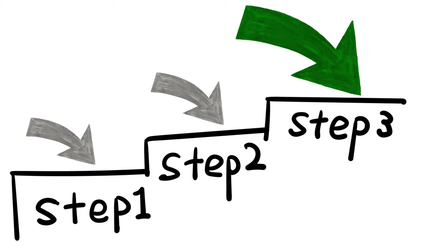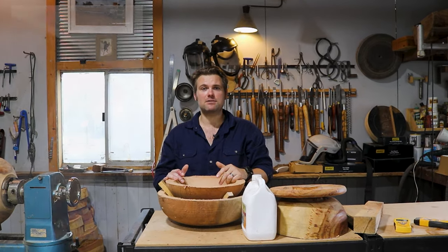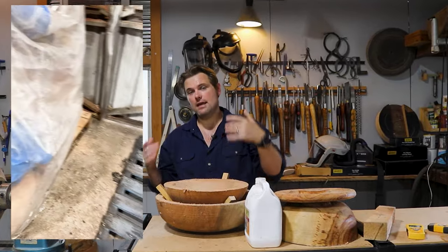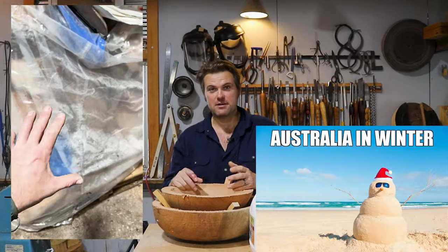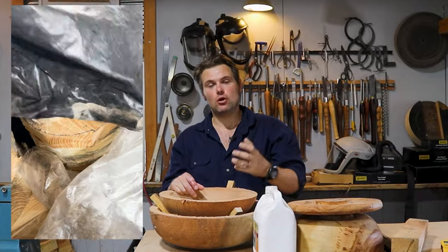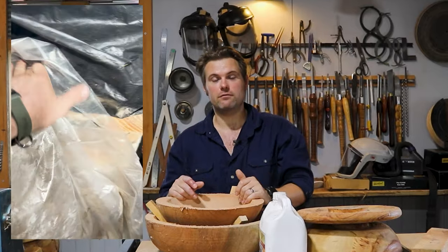A quick tip: when processing your blanks in the yard with a chainsaw, cover them with a tarp at all times. Here in Australia I find processing timber in winter is best — the timber is dormant and not seeking moisture. Overseas where you get a true winter it's even better. That is the best time to harvest your bowl blanks because the timber is not stressed and looking for water.